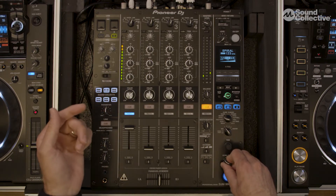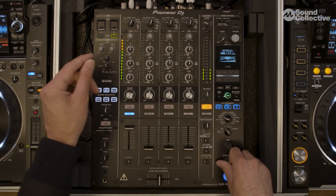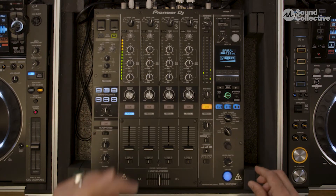You'll hear it — I would filter it out first, and then kind of turn up the filter, turn up the effects, and now you have this cool tail.